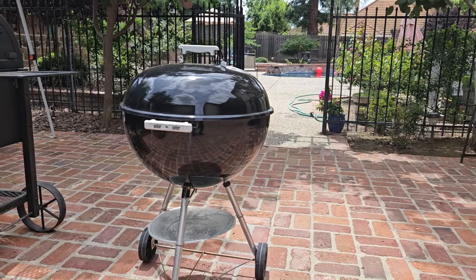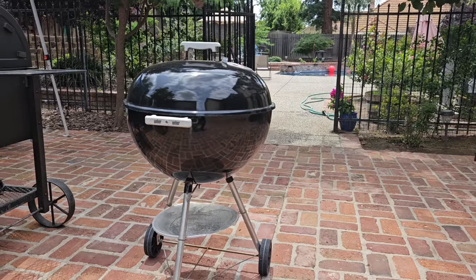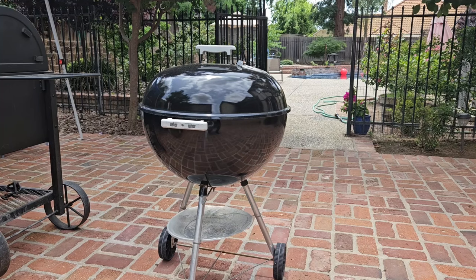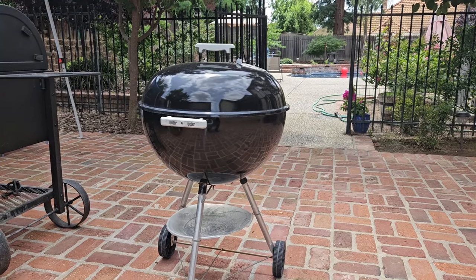If you want to see how to clean up your Weber kettle and care for it after a cook, make sure you subscribe to my channel and check for the next video — I've got that one coming in full detail. Thanks for watching. This has been Tony Tone BBQ.